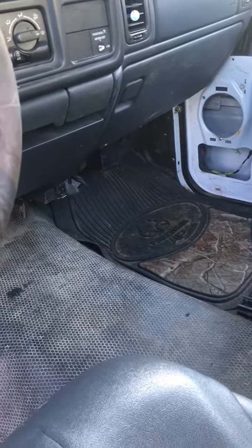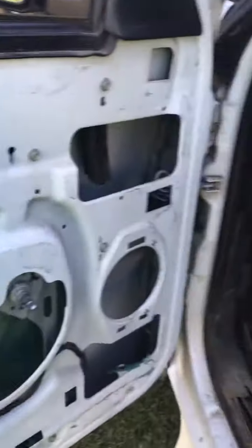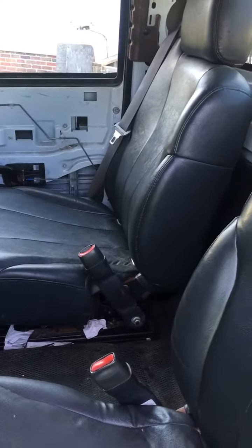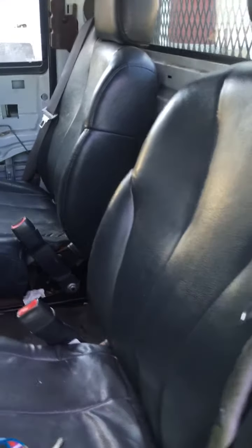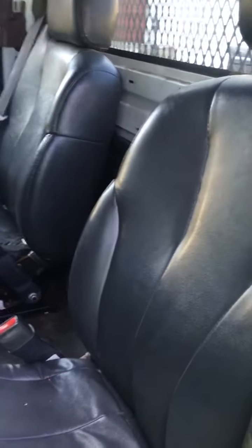Currently, for this truck I still need the upgraded alternator, I need the Dynamat, I need batteries — one XS 3400 and an XS 3100 — should be enough to go with the Mechman 240 amp alternator.